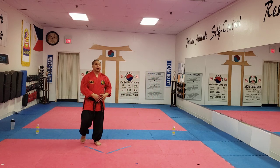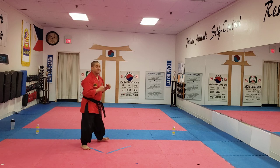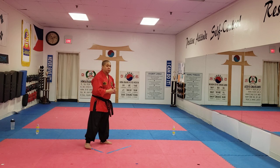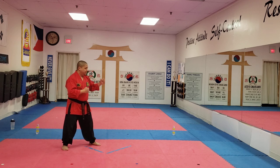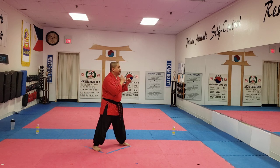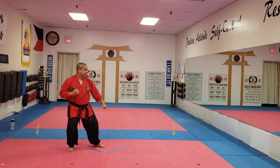Great job guys. So far we have fight combination number one — back fist, twist punch. Next, we're going to work on combination number two. Number two is the defensive technique. If someone's going to kick to this side, you're sliding back and down block. So from here, follow me, hands up. You're going to cross your arm, slide back, down block — now you block their kick.